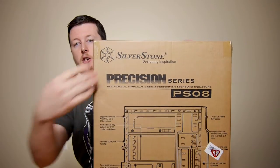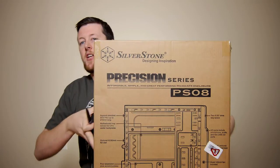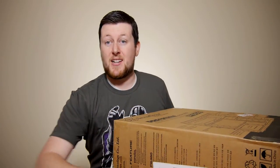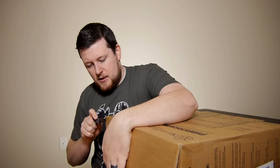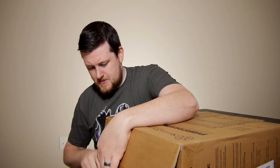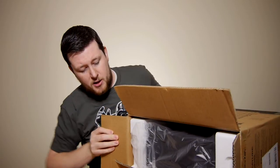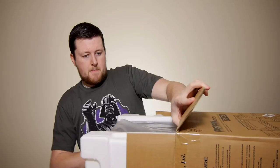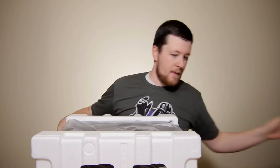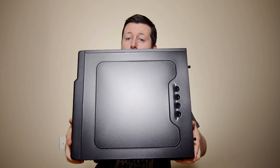It is branded with Silverstone. They do a fine job of packaging. As you can see, it is surrounded by foam to keep it all nice and safe. The whole thing is covered in plastic to keep it safe from scratches, and as we remove all of that, we get ourselves the case itself.